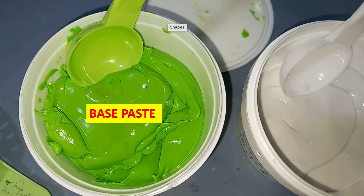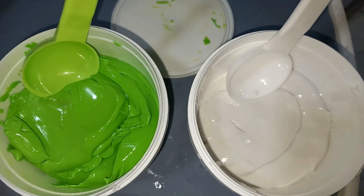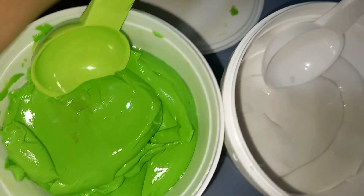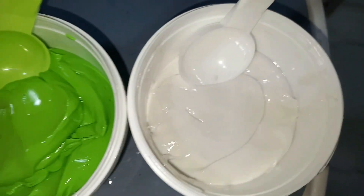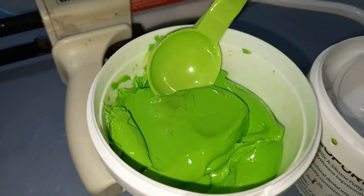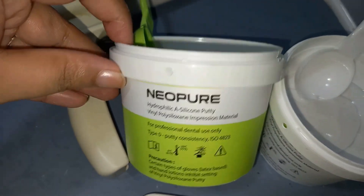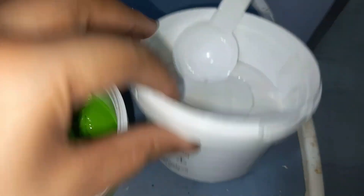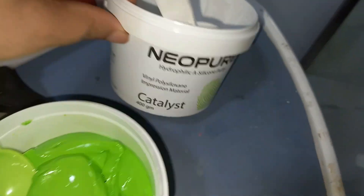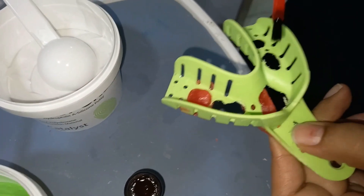In the single step technique, the base paste and the catalyst of the putty material are mixed in the ratio as recommended by the manufacturer. The one in green is the base paste and the one in white is the catalyst. They are available with spoons — the green spoon is for base paste and the white spoon is for catalyst.